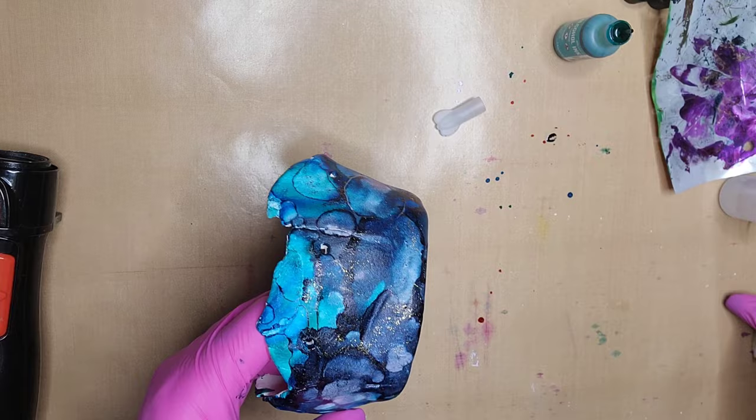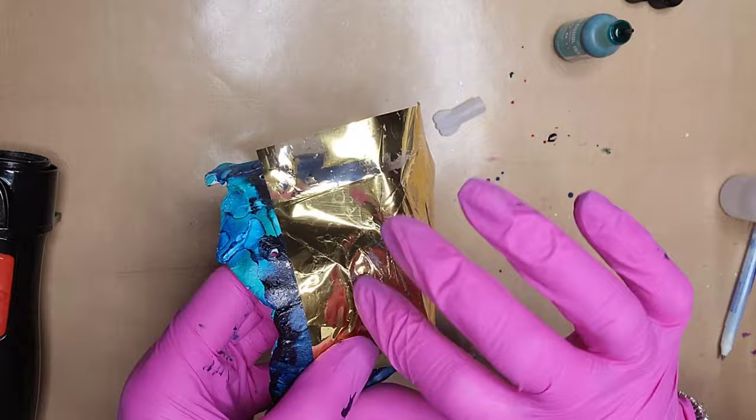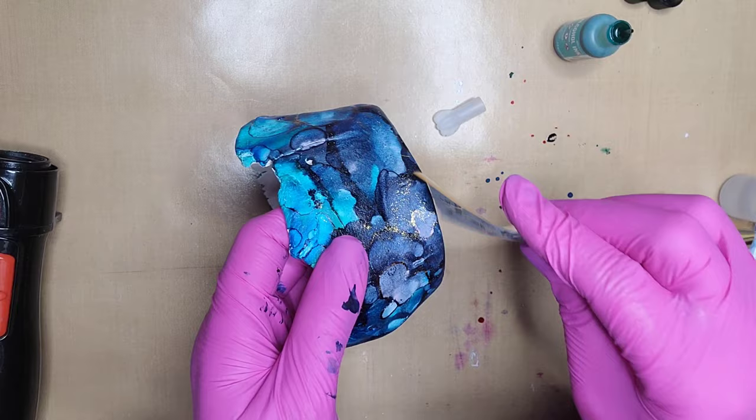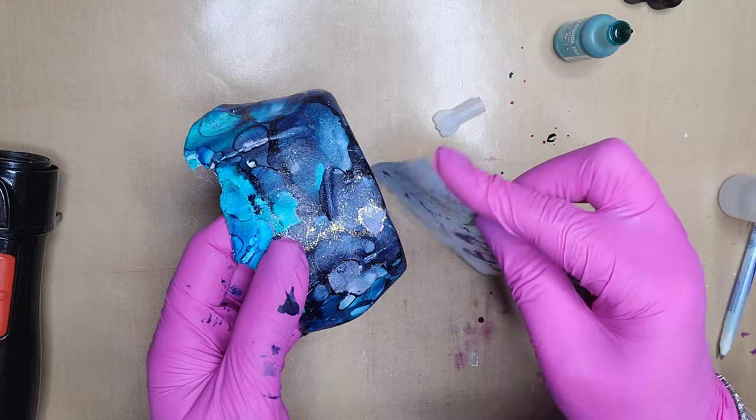You can tell this isn't a new sheet of foil, and it doesn't need to be. I keep using these sheets of foil until there's barely anything left. Because as long as there's foil on it, you can just move the foil around. As long as there's color, you can continue to move it around and just use it until it's a clear sheet of cellophane.